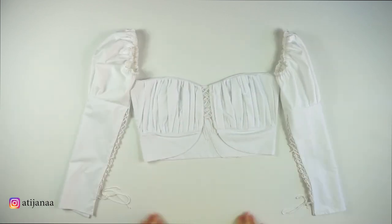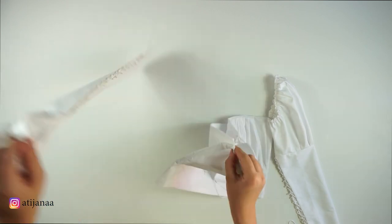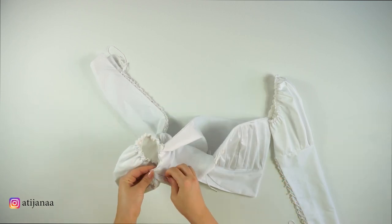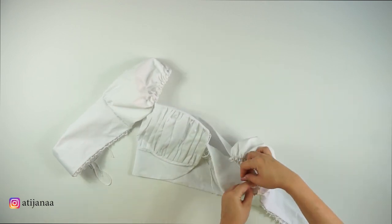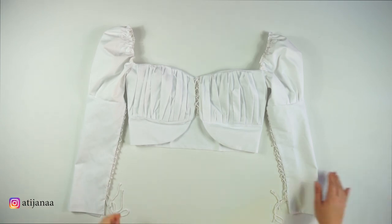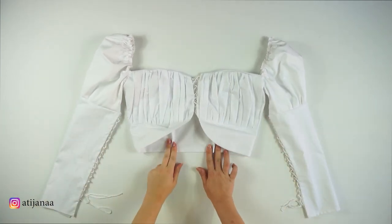Now you're going to connect the sleeves together with the top. There is one thing I forgot to do — the incisions on the back. And then you're done.